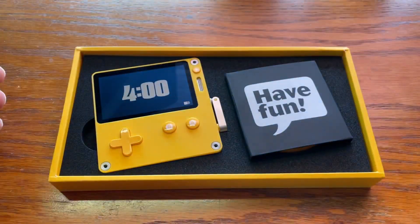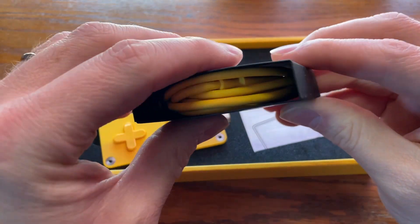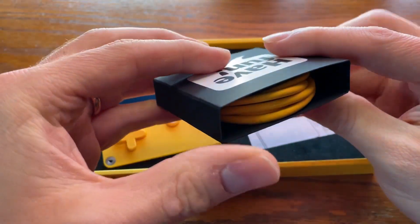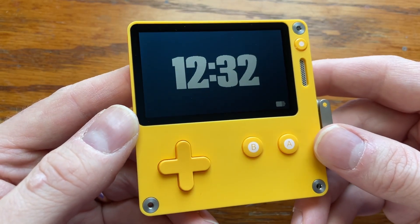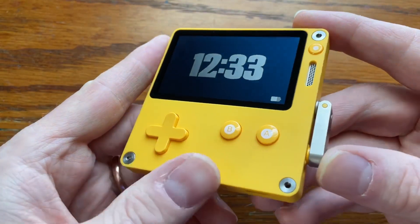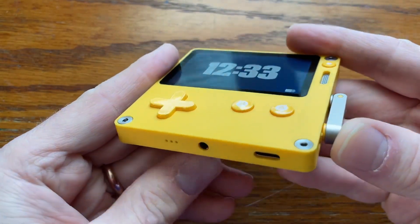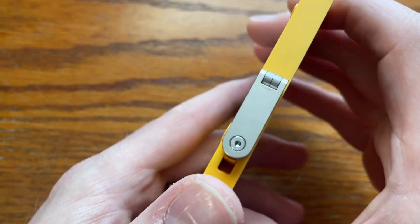Playdate costs $180 and it comes with the system and a USB cable, and that's it. The box is nice and makes a good first impression. The system itself is tiny — it's hard to understand just how tiny it is until it's in your hands. I completely underestimated how small it is, but it feels solid and well made.